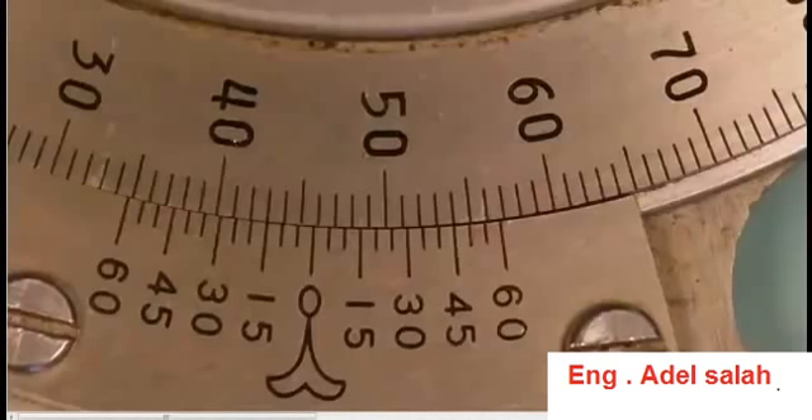Let's have a look at how the universal bevel protractor is read. If you have a look on the main scale here, you can see each division is a full degree. This particular one happens to be going in the counterclockwise direction.